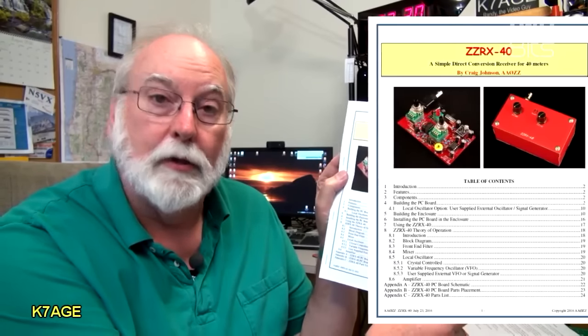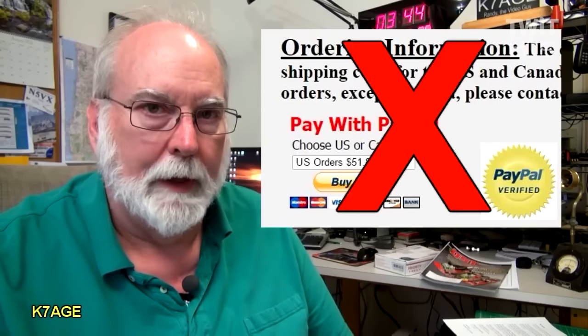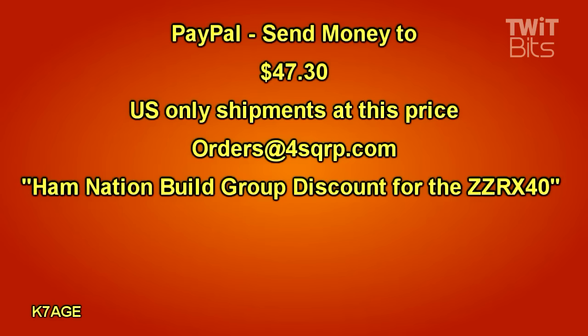From the Four States QRP website you can download and print out the 25-page instruction manual. You can probably just follow the PDF off your computer. The Four States QRP group is offering HamNation viewers discounted pricing on this receiver kit. To order, do not use the standard pricing on their webpage. Instead, use PayPal to send $47.30 — this covers the receiver as well as shipping and is for U.S. shipments only. Send the $47.30 to orders@4sqrp.com, and in the notes section please add: "HamNation build group discount for the ZZRX40 receiver."